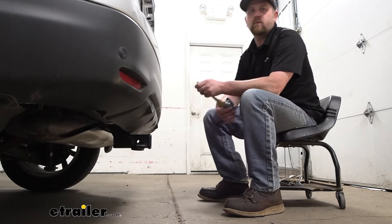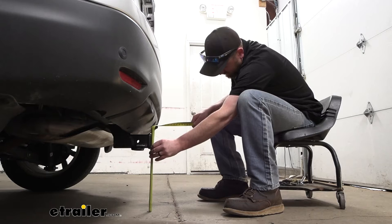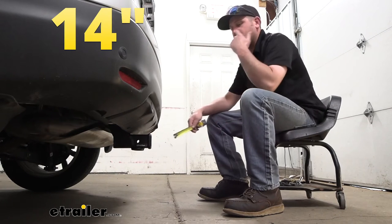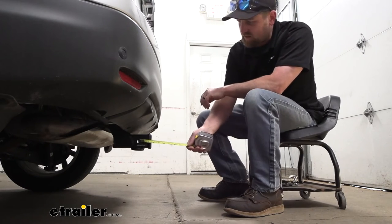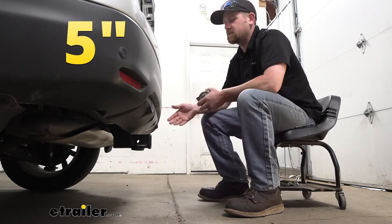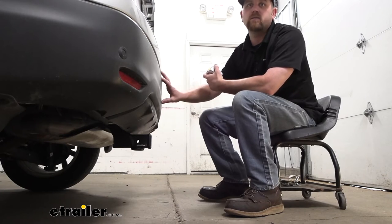Why don't we go ahead and grab a couple of measurements — these will help us figure out what hitch mount accessories will work best. We go from the ground to the top inside edge of the receiver tube opening; it's going to be about 14 inches. So if you do plan on pulling a trailer around, chances are pretty good you can use a ball mount that has a straight shank or one that has a rise in it. We go from the center of the hitch pin hole to the edge of the rear bumper — that's going to be about five inches. You can use that measurement to help figure out if any folding type accessories can be stored in the upright position without hitting the back of your road.